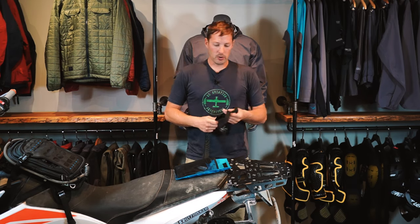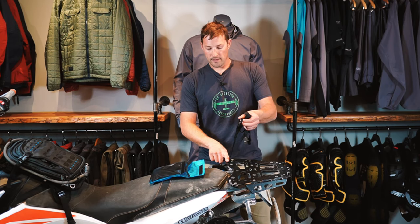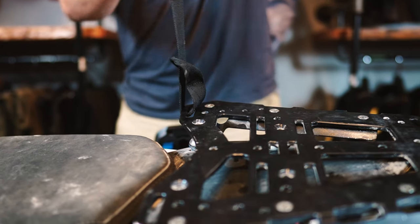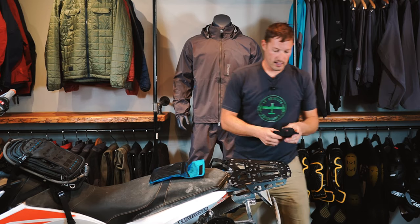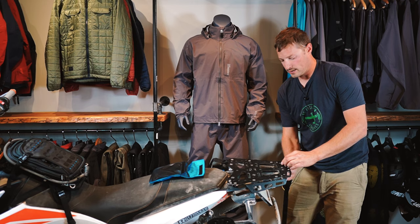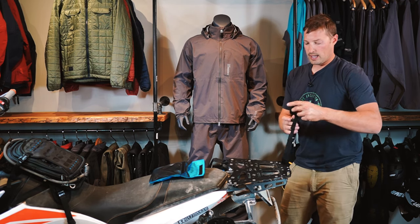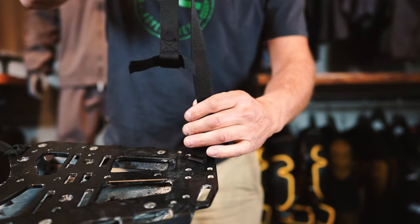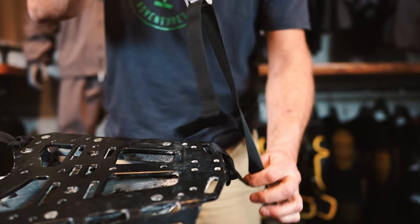On this motorcycle, we can take the lanyard loop and feed it through the slot on the front of the rack and tighten it down. And then on the back side, if we also find a slot, we can feed the lanyard loop through it, and both of these steel cam locks will go through the loop as well, and you can tighten that down.